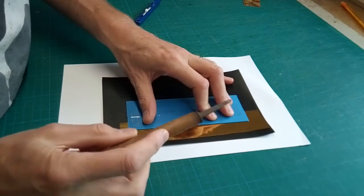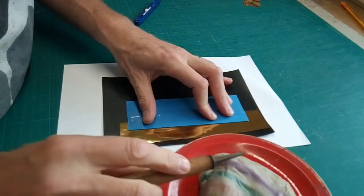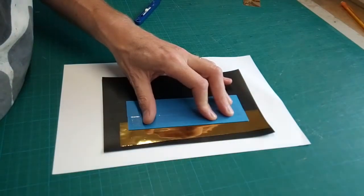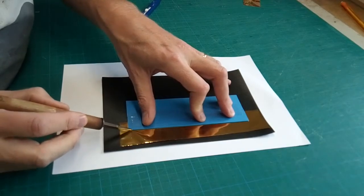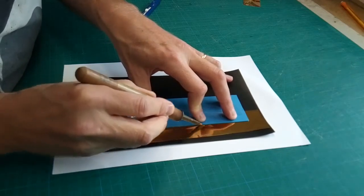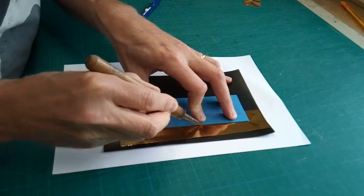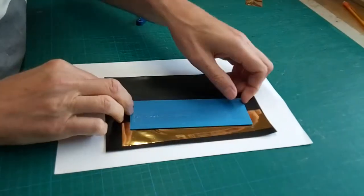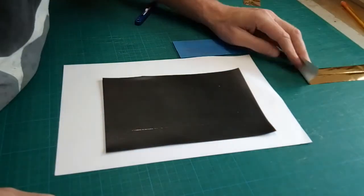I've heated my brass tool, my stylus, so I'm just going to cool it — I don't want it too hot. Then against the side of the template, applying moderate pressure... and let's see what that's done. Okay, well that's not very good.